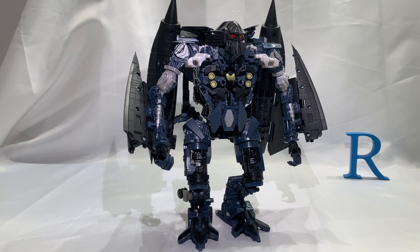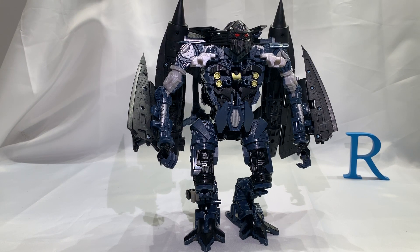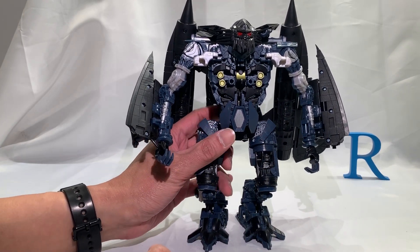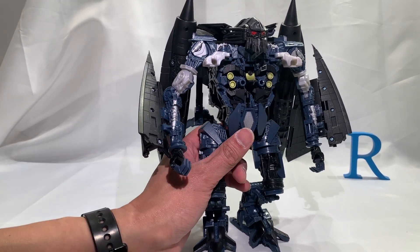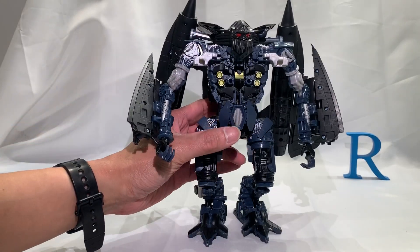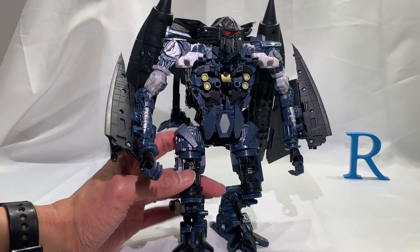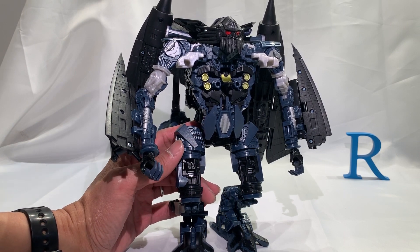And until next time... Jetfire is my name! Jetfire is my name! Why don't you do the... this one... if I can find it... it's hidden! There you go. Until next time, Autobots, rev up and roll out!